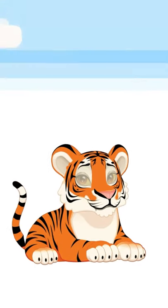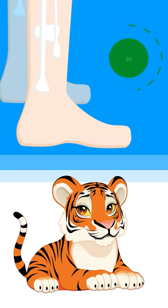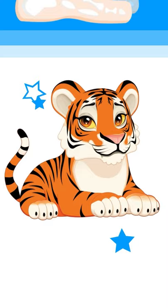What do tiger cubs and the bones of your feet have in common? Well, since you have 26 bones in each foot, you have to find a way to memorize them, and tiger cubs might help you remember the names of seven of them.